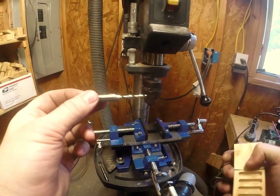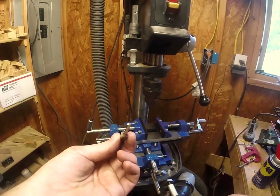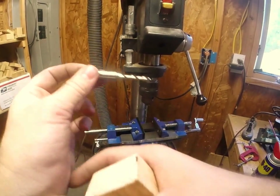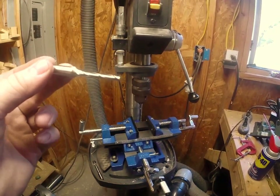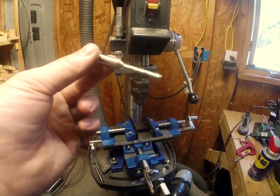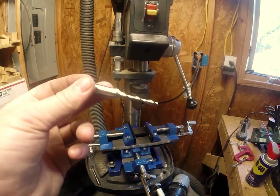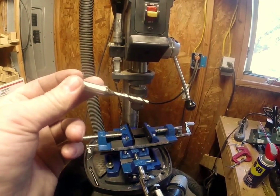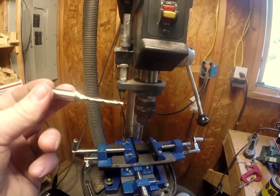It's a fancy drill bit that has cutters on the side and a cutter on the bottom, so this allows you to move in two or three different directions technically all at the same time and have it cut. If you don't want to use this fancy bit — I know Harbor Freight sells them — but if you want to try something more local, you could probably get away with using a router bit.